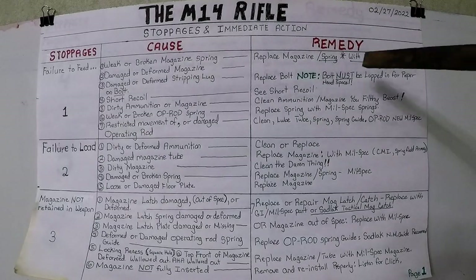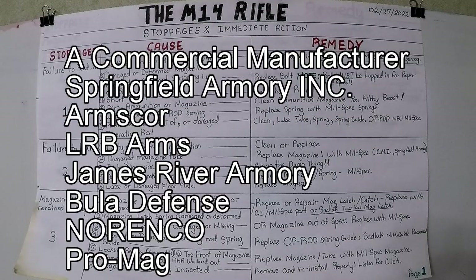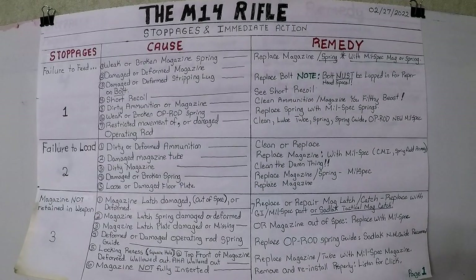Anything where there's an asterisk, that is something from a non-military specification rifle — dealing with receivers, bolts, op rods, trigger groups, springs, and magazines and so forth. Any and all parts that are not original GI or military specification. Those will be added in as we go along.